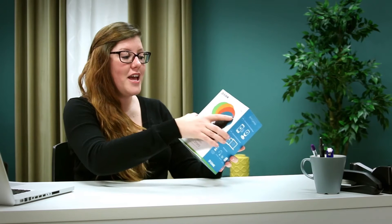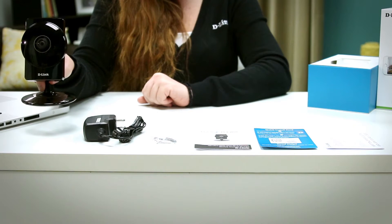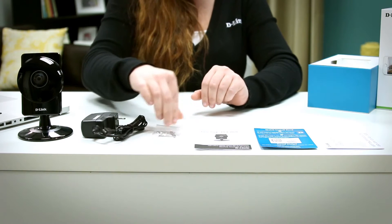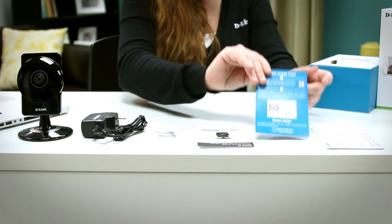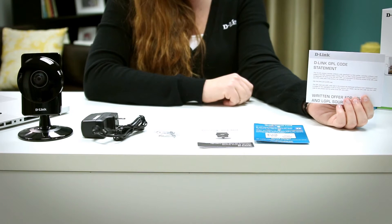So in the box we have the actual camera — the HD 180 degree Wi-Fi camera — a micro USB power adapter, mounting screws, a quick install guide, a quick install card with the default SSID and network password, and the warranty information.